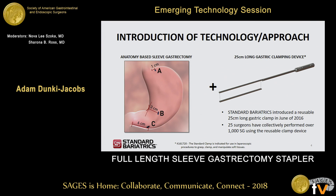This is an introduction of the technology and the approach. There are really two parts to it. The first is what we call an anatomy-based sleeve gastrectomy. In this approach, we take a surgical marker and mark three spots on the stomach. The first is point A, which is a centimeter off the GE junction. The second is point B, which is three centimeters off the incisura angularis. And the third is point C, which is six centimeters from the pylorus.